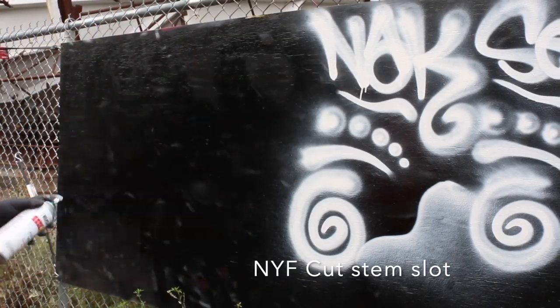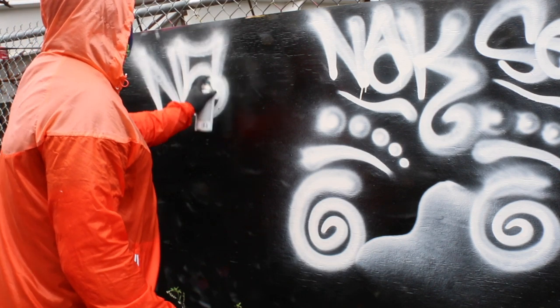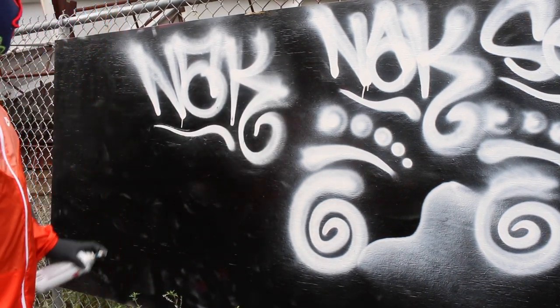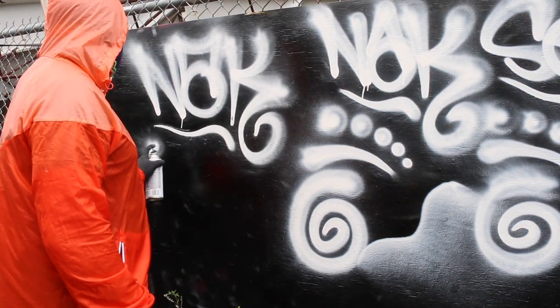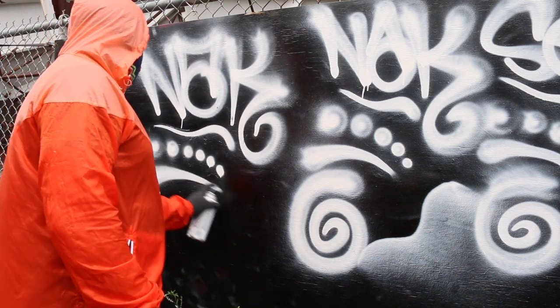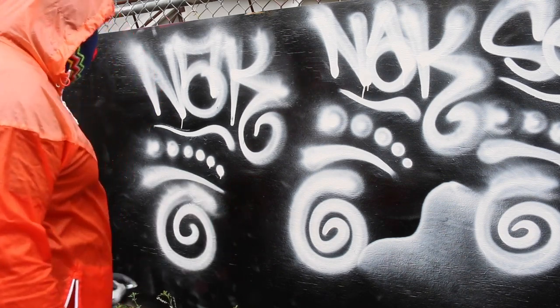Now let's see the one with the cut stem slot. This does allow for a higher volume, but it actually loses some of its flare characteristics. I think the problem is it kind of messes up the seal. It does spray faster — I did notice that — but it just lacks the flare. It just doesn't have the same kind of flare. Look at this — it's just dirty, not good.